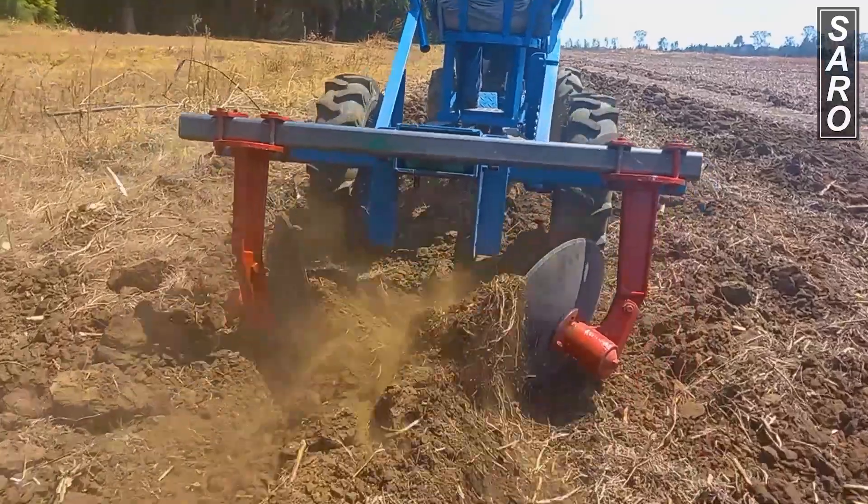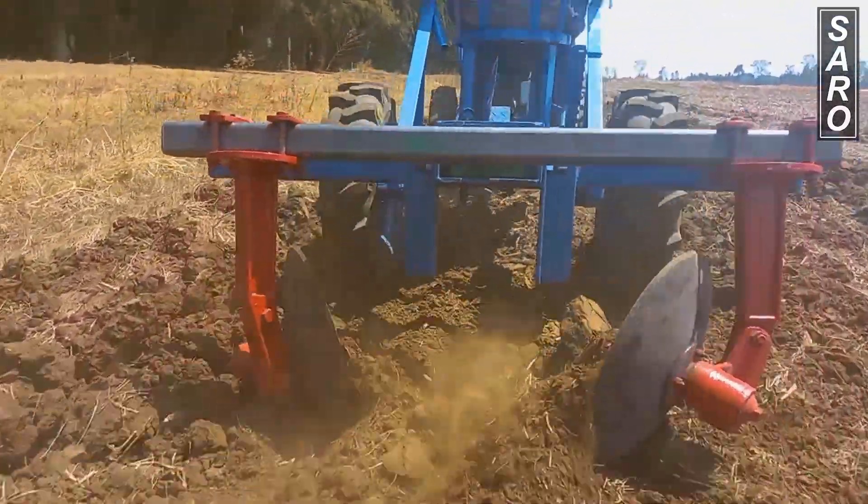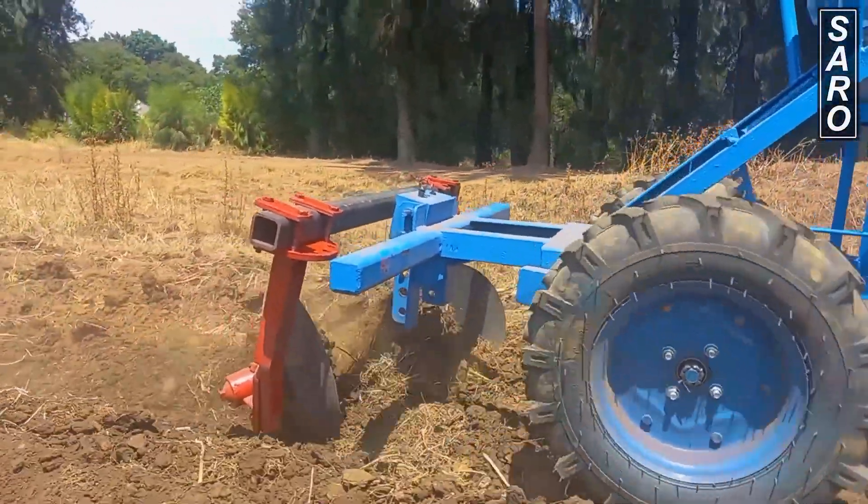The ridger can also be mounted directly on the two-wheel tractor, and in this case the operator will walk behind the tractor as he makes the ridges or beds.